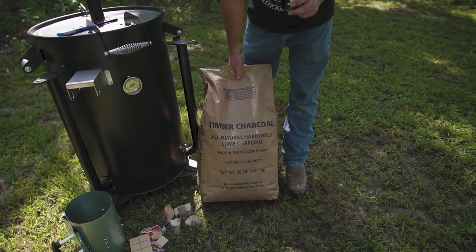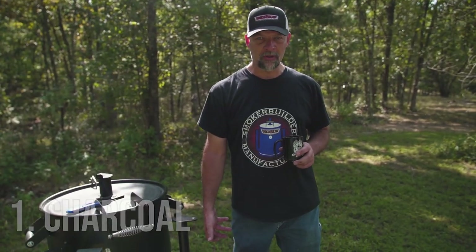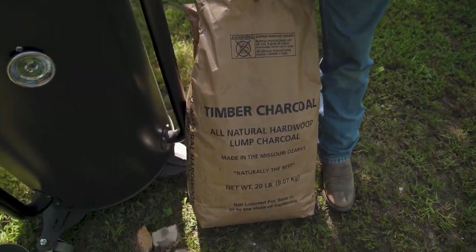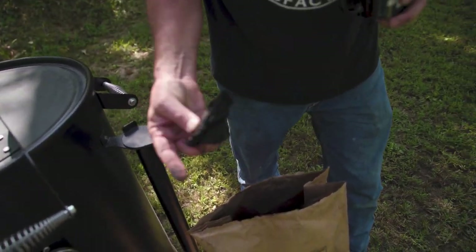Item number one is lump charcoal. You've got to have charcoal if you're going to cook on a Draftmaster or a UDS drum smoker. I prefer lump, not briquettes. This is actually a company called Timber Charcoal — it's lump charcoal, basically shreds of a tree. They come in different sizes and different pieces.